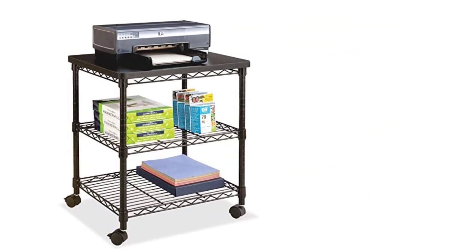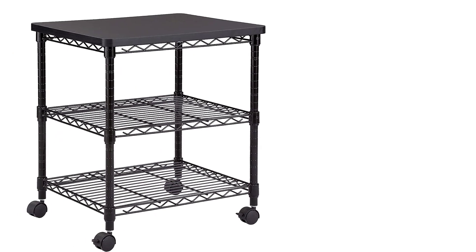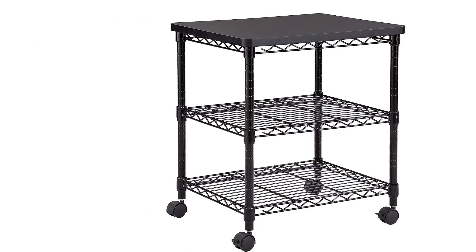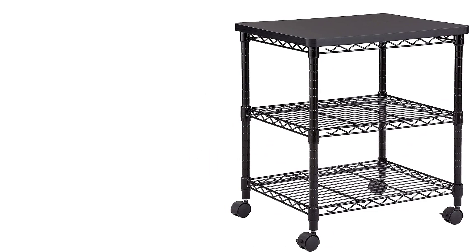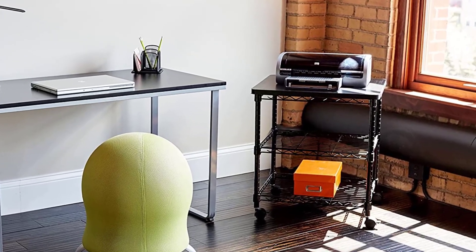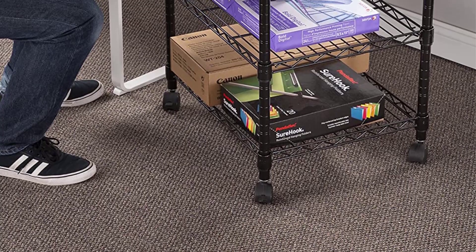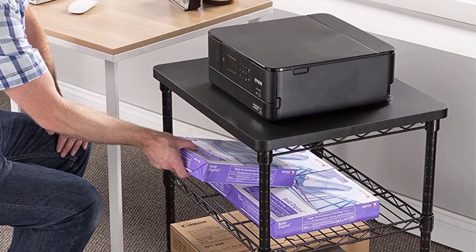One great way to use this arrangement is to keep a 3D printer on the top work surface, with filament spools in the middle rack and other tools on the bottom shelf. The table is supported on four swivel wheels for easy mobility. The assembly is easy, with straightforward guides and an easy setup process. Overall, the Safco Wire Stand is a decent quality table for small-sized 3D printers and beginners on a budget.